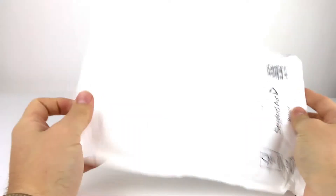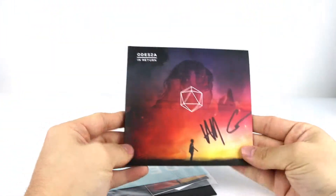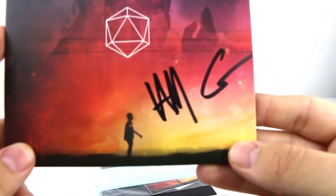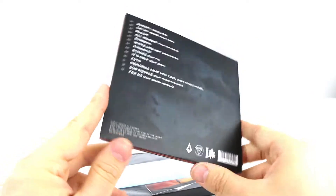What's up guys, Daniel here with another unboxing. This is the new album from ODESZA — 'In Return.' In here we have a signed copy, as you can see, and the album artwork on the outside is fantastic.